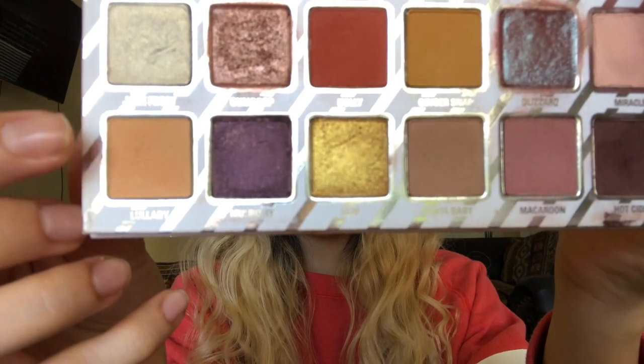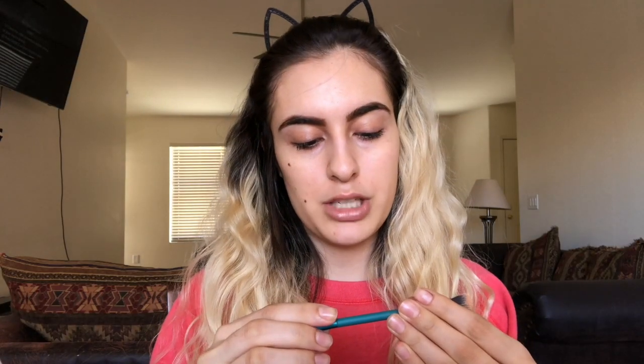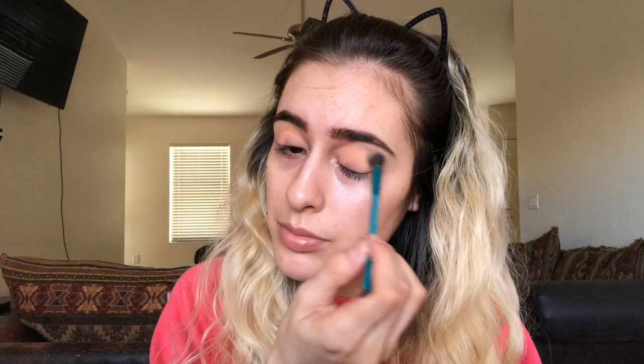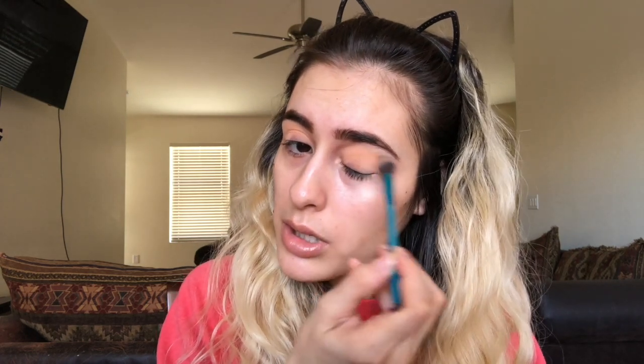I'm gonna go in with Lullaby from the Kylie Cosmetics Nice palette. I'm going in with the crease and smudge brush by Royal and Langnickel, putting that in the crease and outer V. I'm working this Lullaby color into the crease — it's going to be my transition shade. I know it looks really light right now but it's gonna be okay.